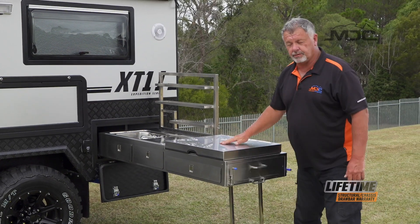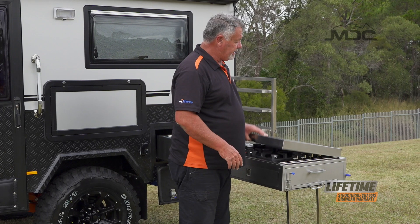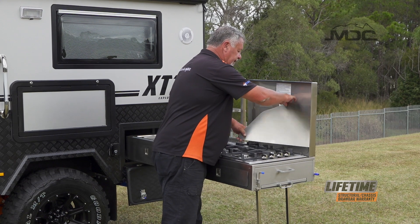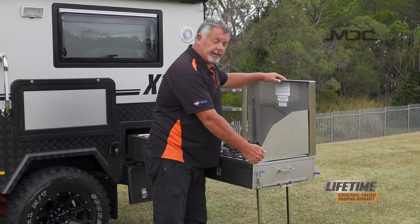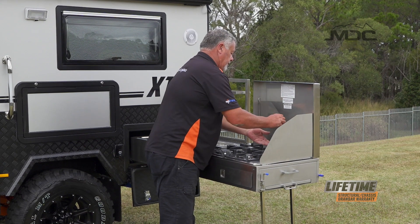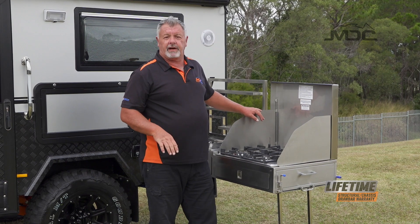Now we can open up the gas cooktop. The cooktop has a windshield around it. Once we raise it up, we take out the wing panels on the windshield and bring them around and put them into place. On the bottom of this panel is a little dowel and that fits into a hole just beside the cooktop. Do that on both sides.